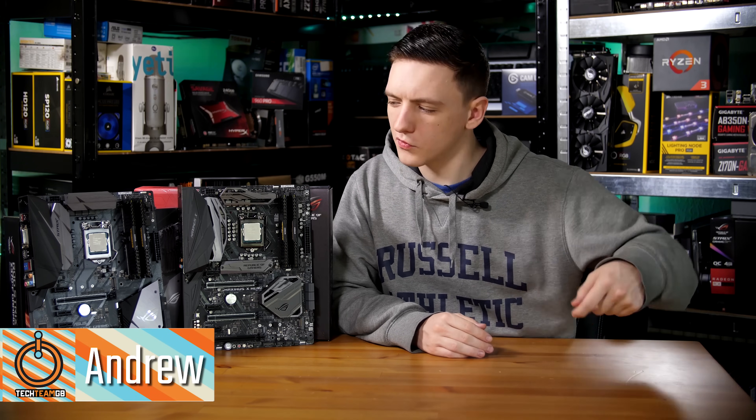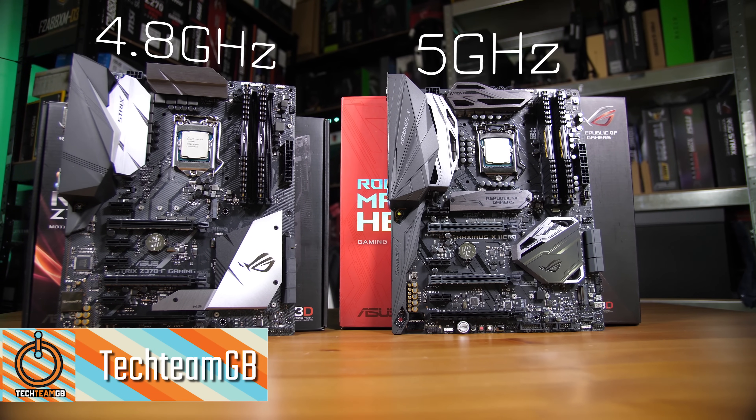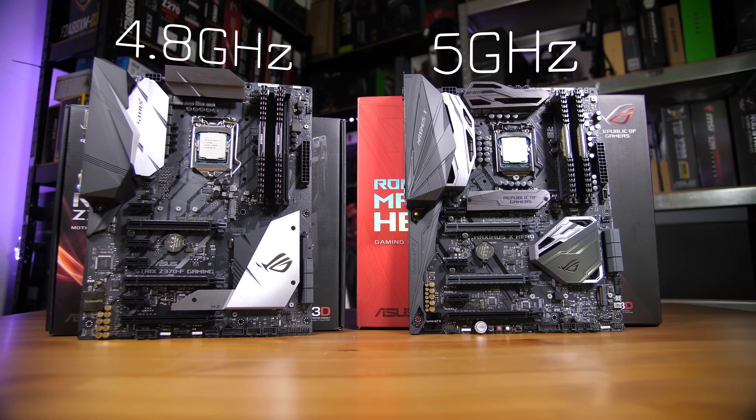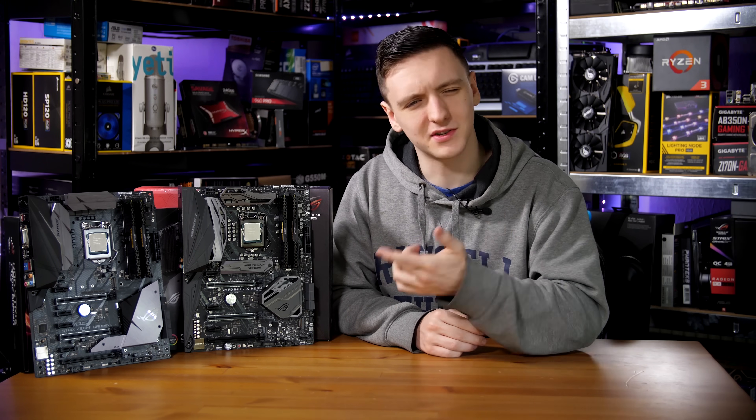Asus and AWD IT sent over these two bundles. One is a stock 8700K that comes pre-overclocked to 4.8 GHz, and the other is a delidded 8700K which comes pre-overclocked to 5 GHz. We're going to take a look at them, so stick around.